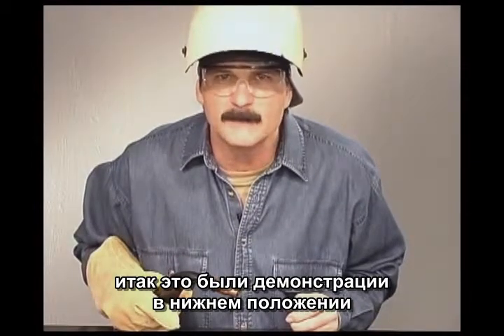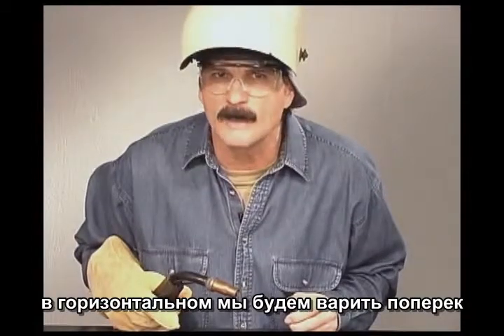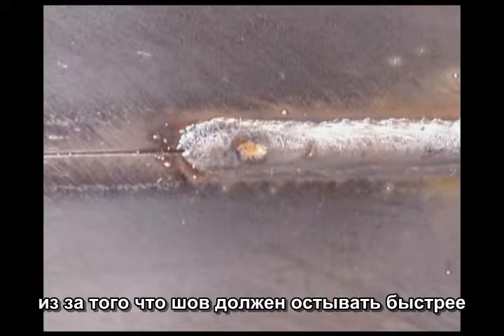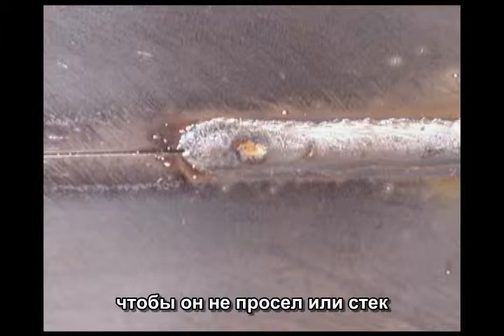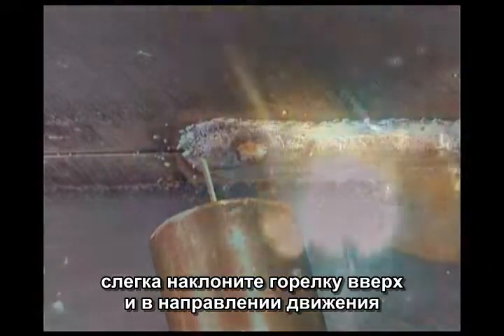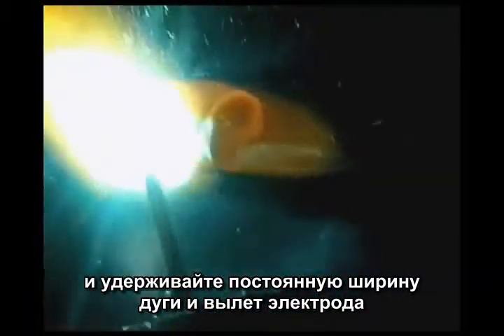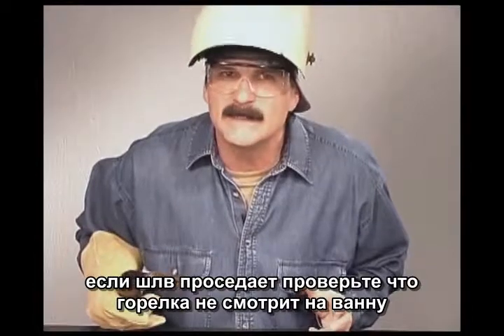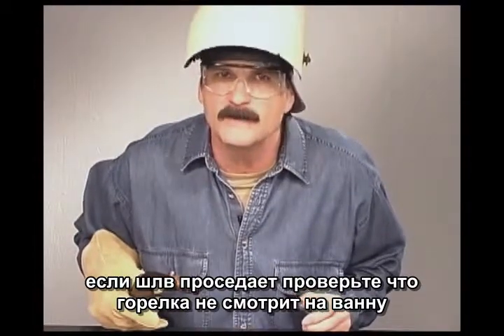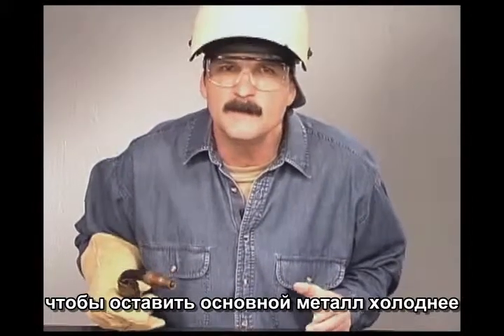All the demonstrations so far have been in the flat position. For horizontal welding, we will be welding across. Because the weld build up needs to solidify quicker so that it doesn't sag or drip, slightly angle the gun up and in the direction of travel, keeping the heat of the arc away from the molten weld build up. Move right along with the wire at the front of the puddle and maintain a uniform travel speed and electrode stick out. If the weld bead sags, make sure you are not directing the arc back onto the puddle, then try increasing the speed of travel to keep the base metal cooler.